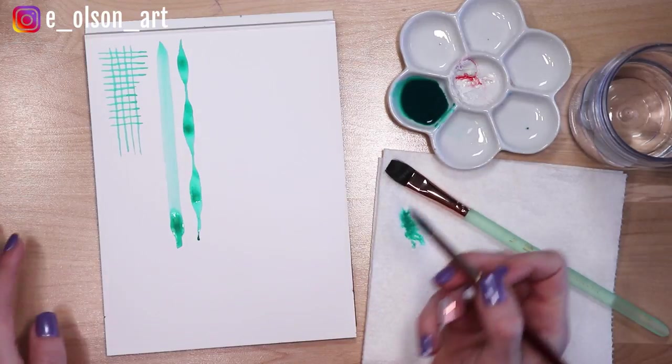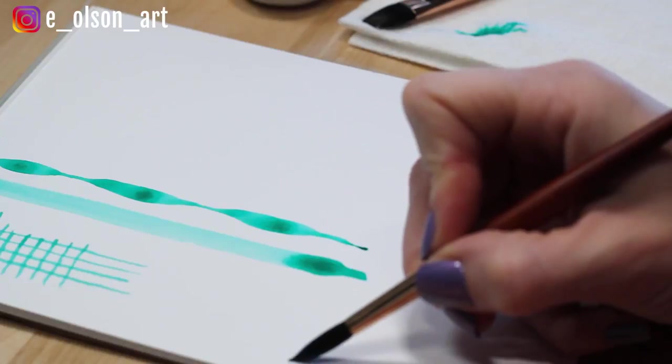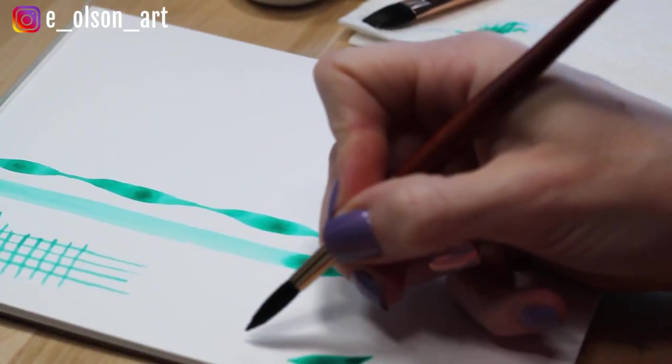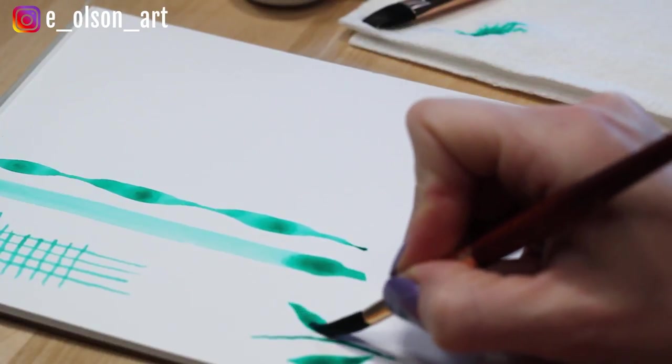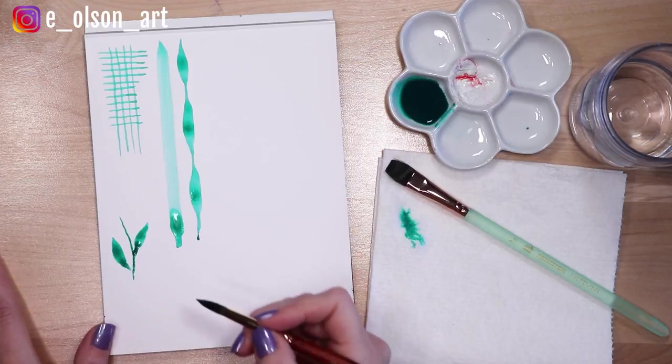So where that comes in handy is when you're painting a leaf — you can start with the tip of the leaf and then just flatten and release like that. So if you're painting a little plant you can add leaves. That's a fun thing to try if you're just experimenting with your brush.